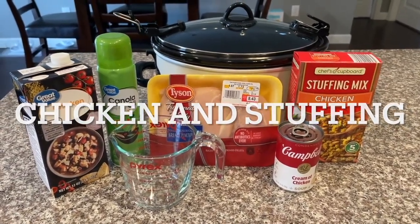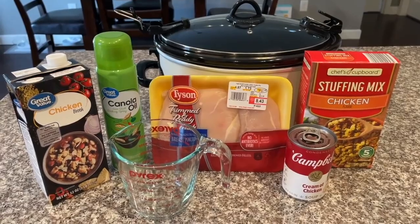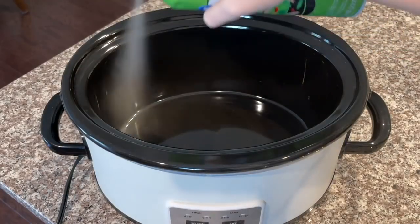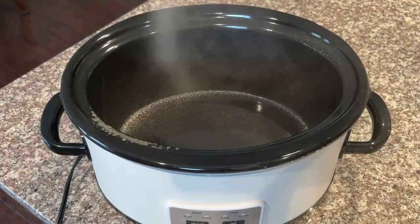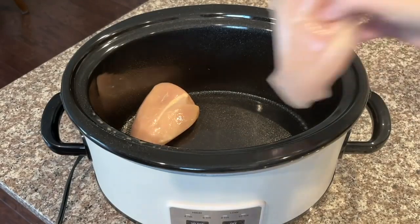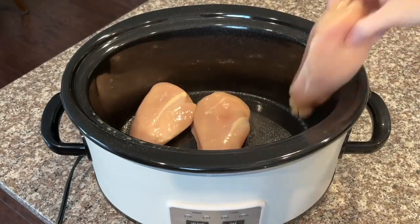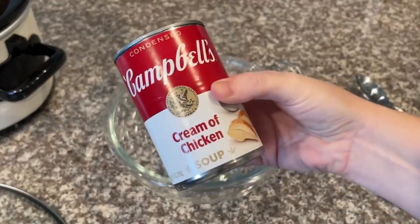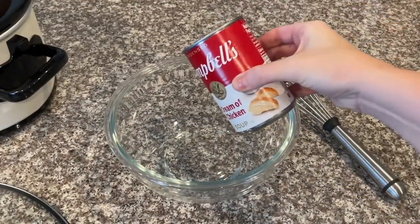The next recipe we're making today is slow cooker chicken and stuffing — this is so good. Go ahead and spray your crock pot so nothing sticks, and then add three boneless chicken breasts to the bottom of the crock pot.